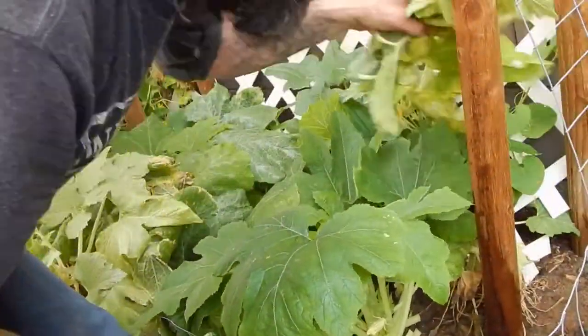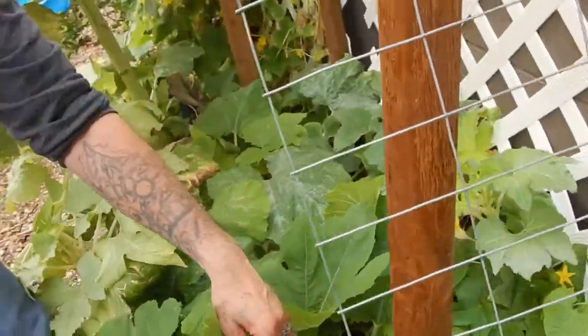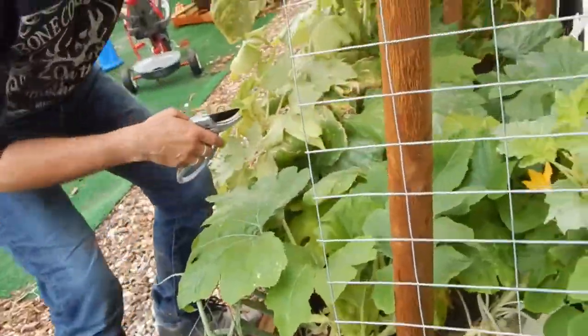Looks like we got some dead stuff. I think that's what I trimmed off yesterday out here. Ouch - watch out for this stuff. Watch out for the sharp bits.